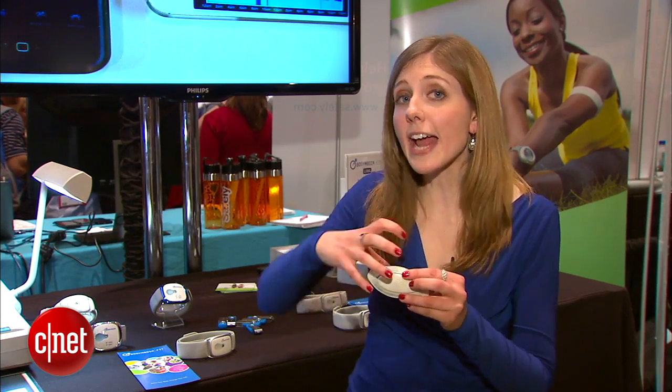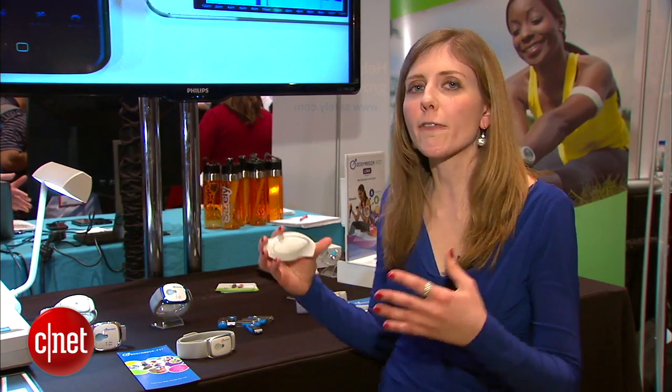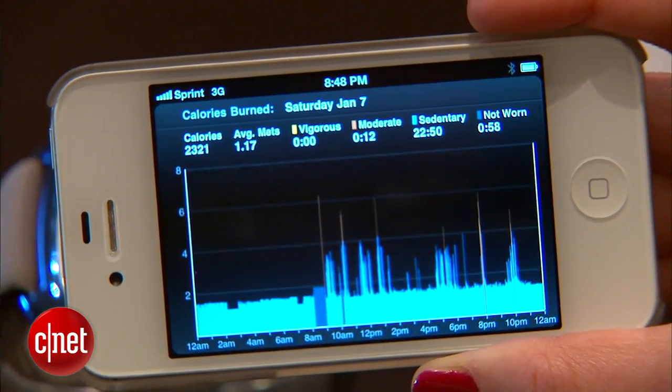When you take it off, you'll have a mini USB port or a Bluetooth connection that can transfer that data to your computer so you can analyze it. This is a prototype and it's going to be available in the fourth quarter — we don't have a price yet.